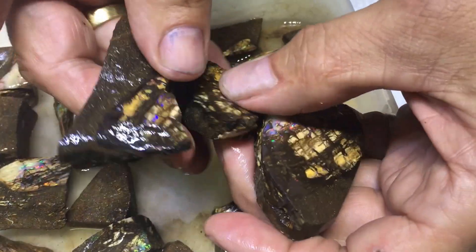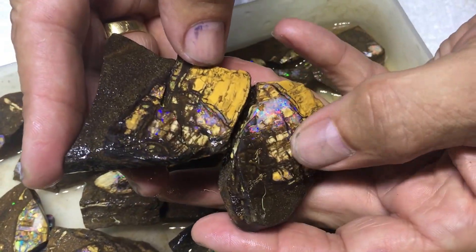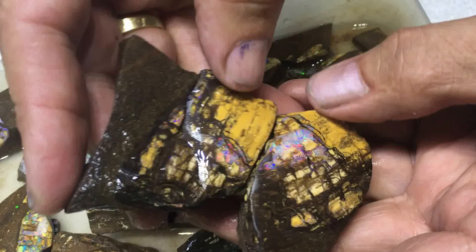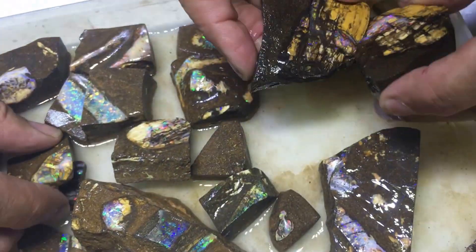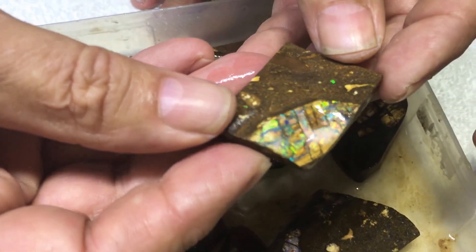Look at this piece — there's been three pieces joined together. Lovely gem opal colour there. You can see a little bit of the cells from the timber, and also it's an unusual caramel colour. I love this one; this one's my favourite out of the whole lot. That's just magical.